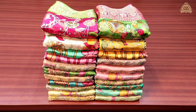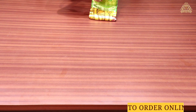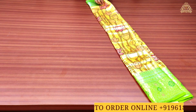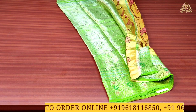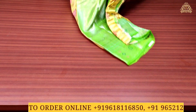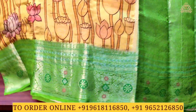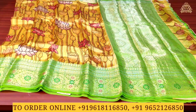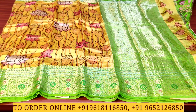This is Sari No. 1. The fabric is pure dhupyan silk. The color combination is mustard yellow with leaf green. On the pallu side, you can see silver zari wing work with a completely designed pattern, and borders on both sides in inner kari style.